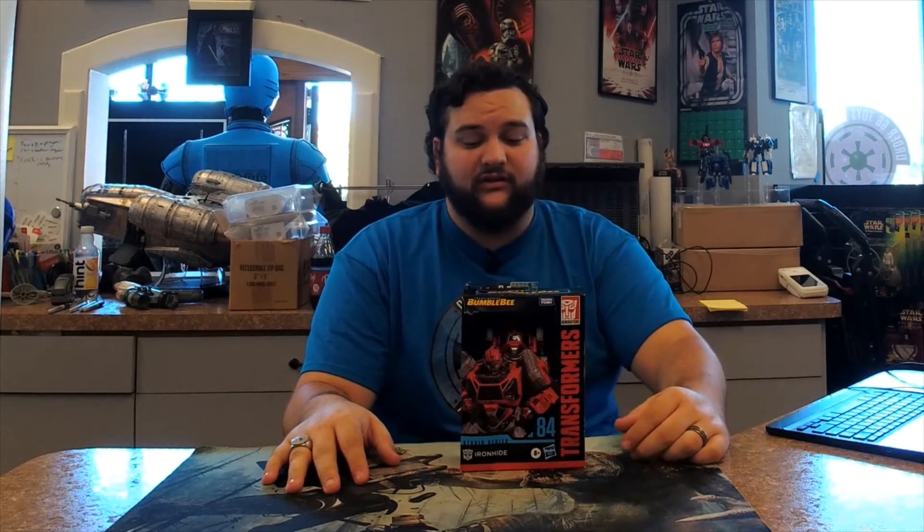With the exception of Bayverse, for the most part they've always been very similar on screen as well — something that goes back all the way to Generation One. Here he is in his Cybertron mode. There's the packaging — that new windowless packaging. You've got some bigger artwork of Ironhide on the front, a profile, full body art, and both modes shown on the back.